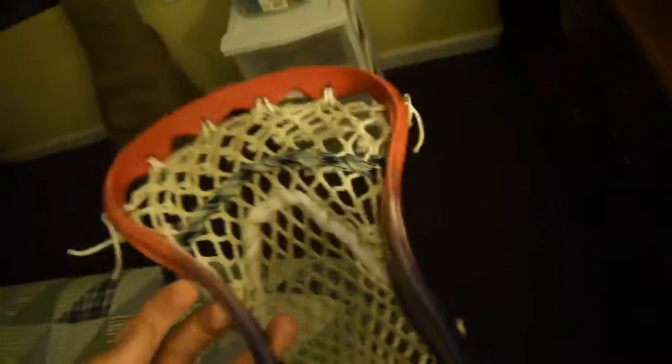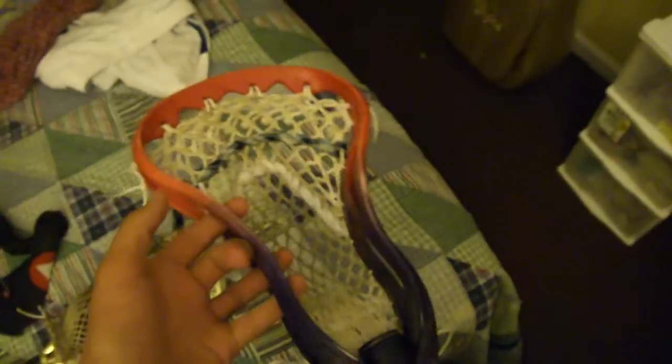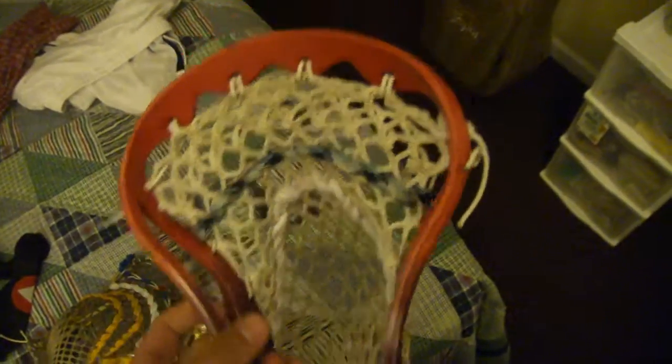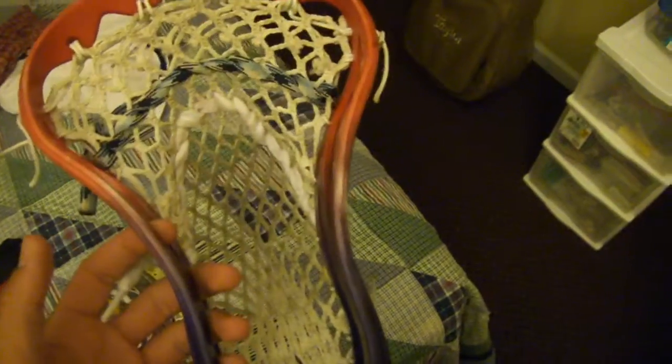That's just all due to the fact that it has very few holes. But the update I wanted to talk about is Clutch Fanatic 37 is actually sending me some test mesh to try out, so that's gonna be pretty cool. Look for that after I get it done.